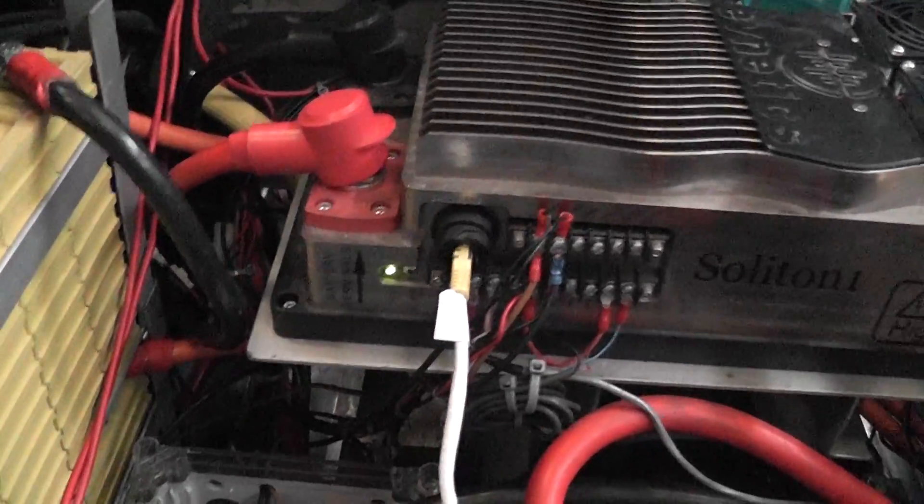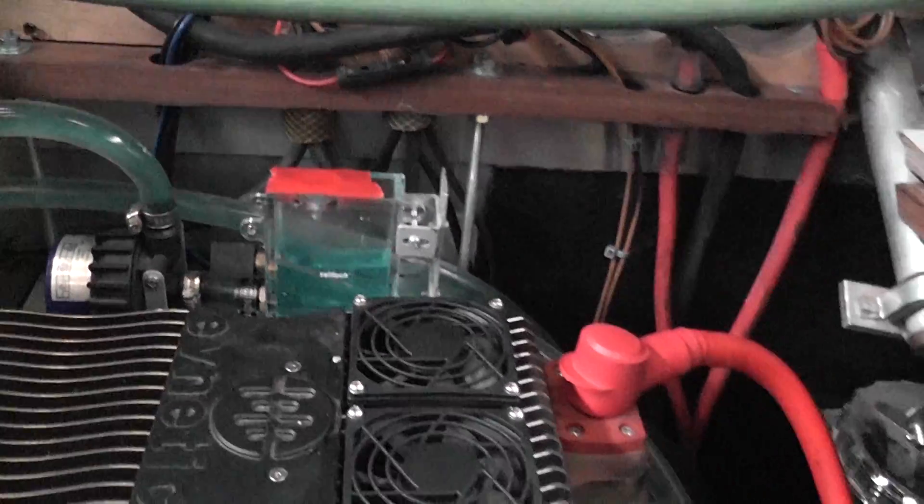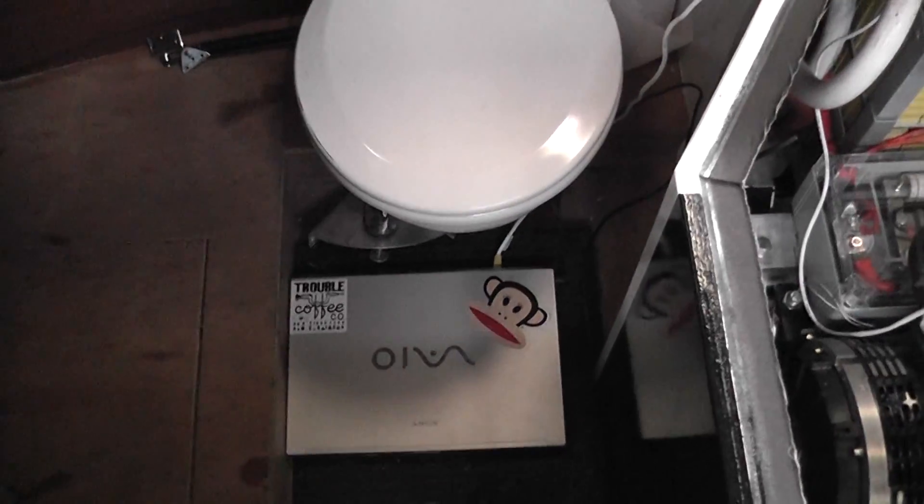Soliton's ready to go, liquid cooling running. Motor's ready to rock and roll. A little laptop to do some control programming on the fly.